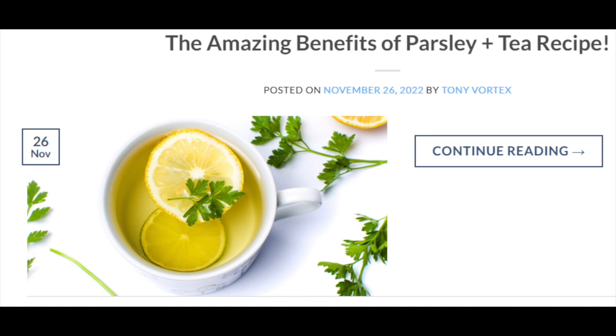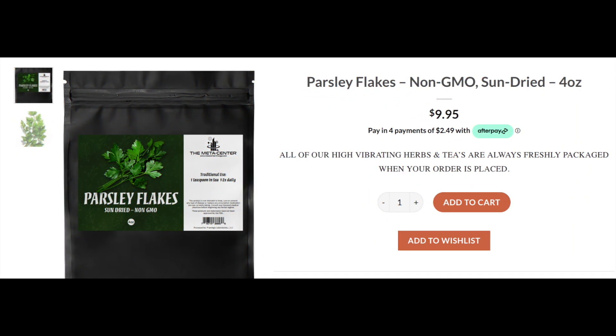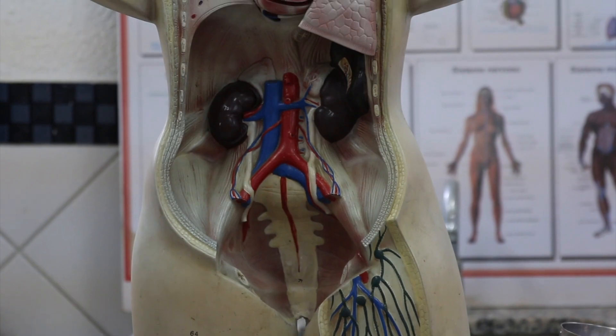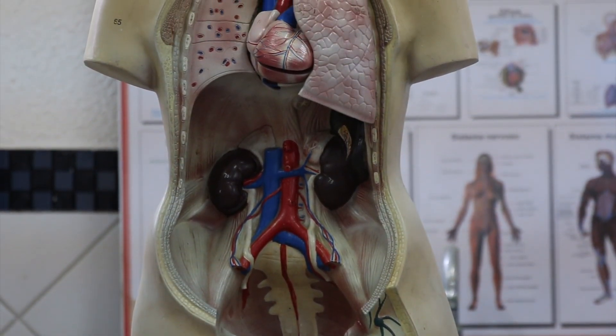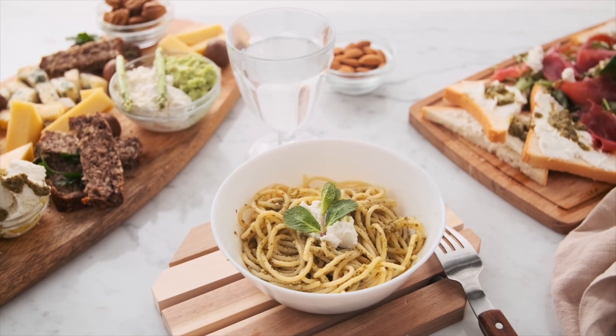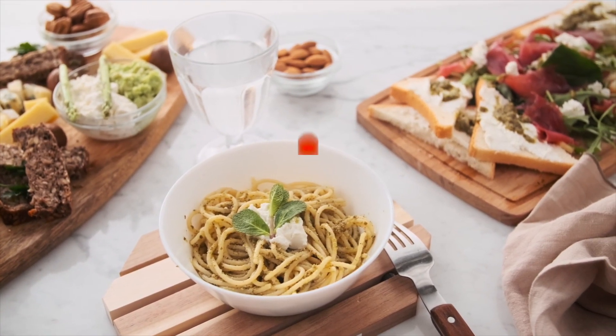Greetings everyone. Let's speak on the benefits of parsley, which can be of benefit to many of you and yours. Blood can be contaminated in many ways, such as an accumulation of toxins due to poor functioning of the kidneys, liver, or intestines, but also following a lousy diet or because of pollution.